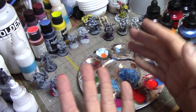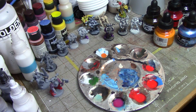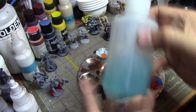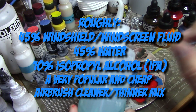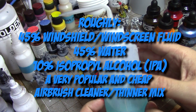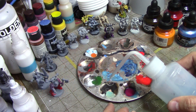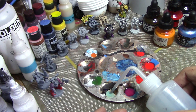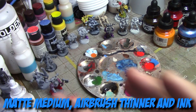Another popular thinner people use in addition to the Pledge is windshield washer fluid. It is fairly popular. This is actually half-and-half windshield washer fluid with a little bit of alcohol in it — and I think that might be why they don't want you to mix water with the contrast paints. I'll put a couple of drops in — this stuff usually just pours out. Soak up a bit. So that's about a drop. And we're going to use the matte medium again.